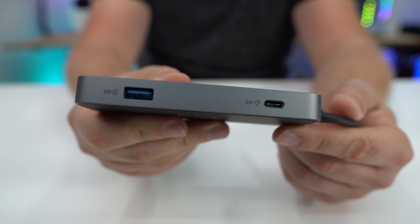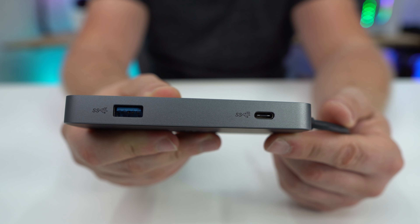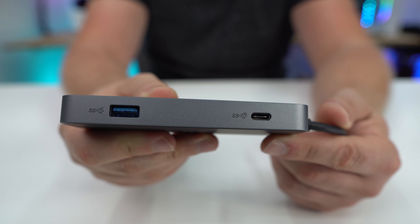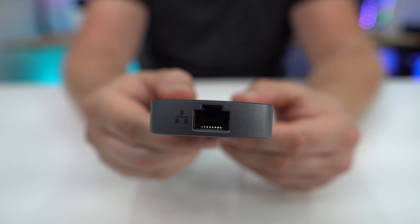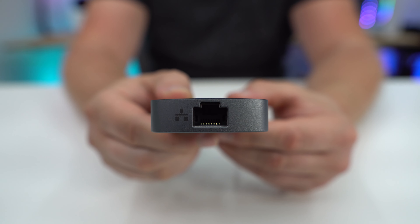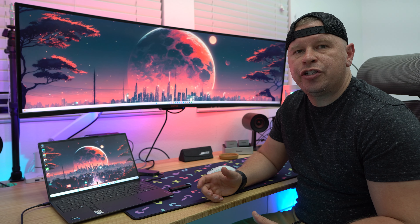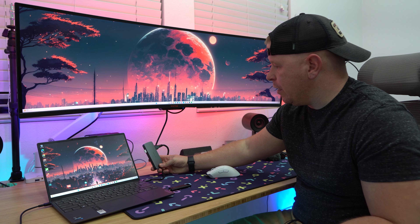On the opposite side, we have a Type-C which is USB 3.2 Gen 2, and then another USB-A — also USB 3.2 Gen 2. We're not done yet: on this side we have Ethernet. All of our new laptops of course do not have an Ethernet port, and there are some of us that just want to plug in, so this gives you that ability.